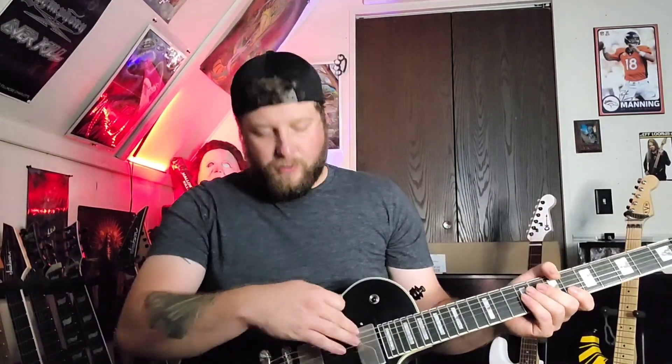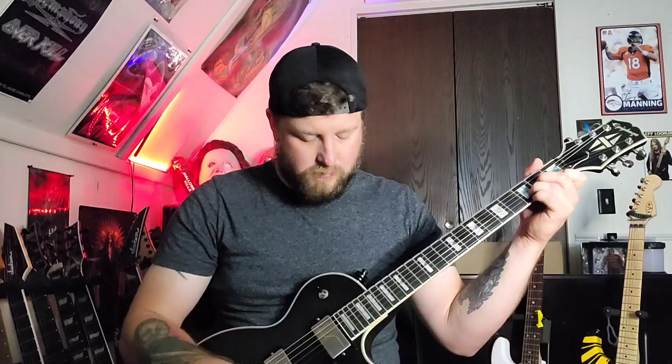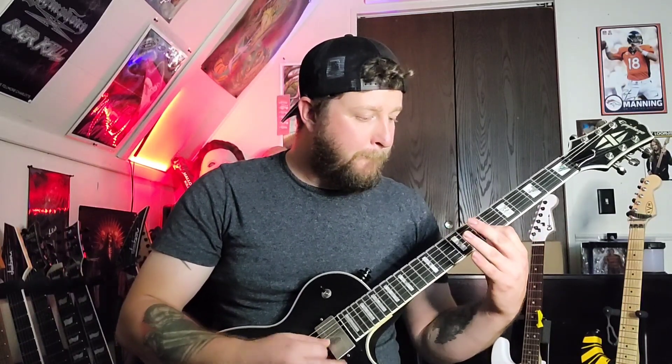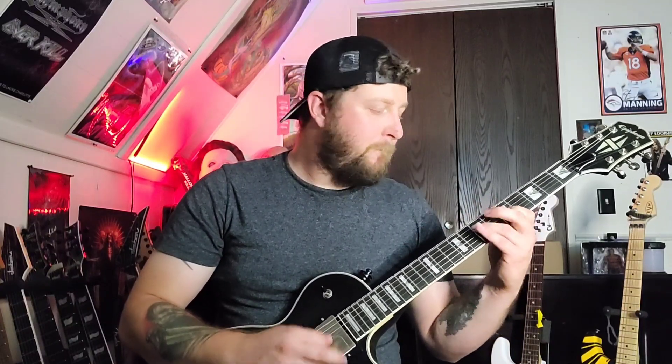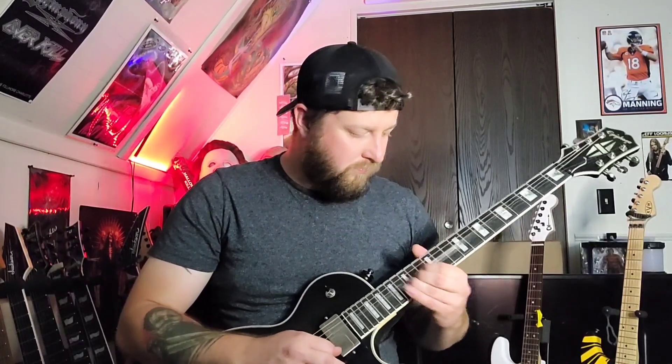Next we'll do some cleans. I'm not going to bore you with bridge active clean or whatever — I'm just going to do the neck cleans, because that's pretty much all we're playing with clean anyway. So let's do neck regular, full clean. [Clean and split-coil neck pickup demonstration.]